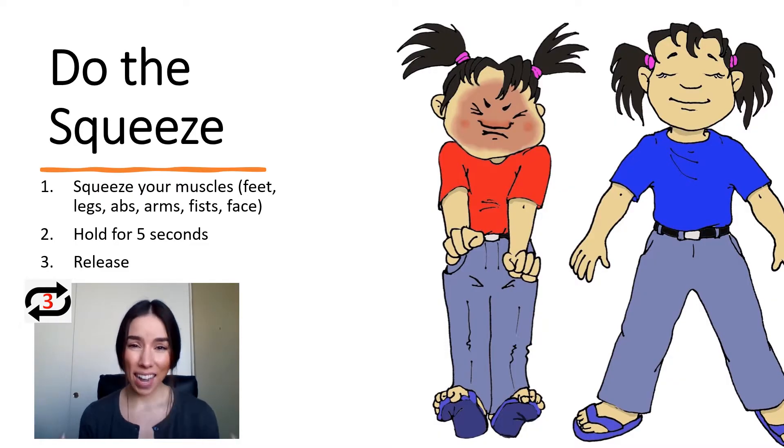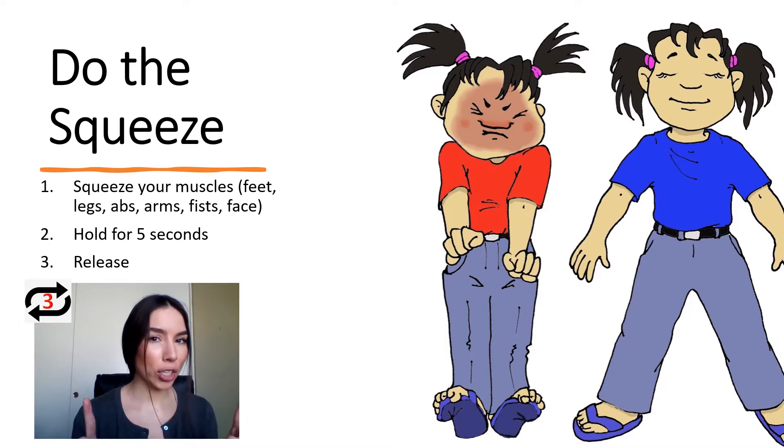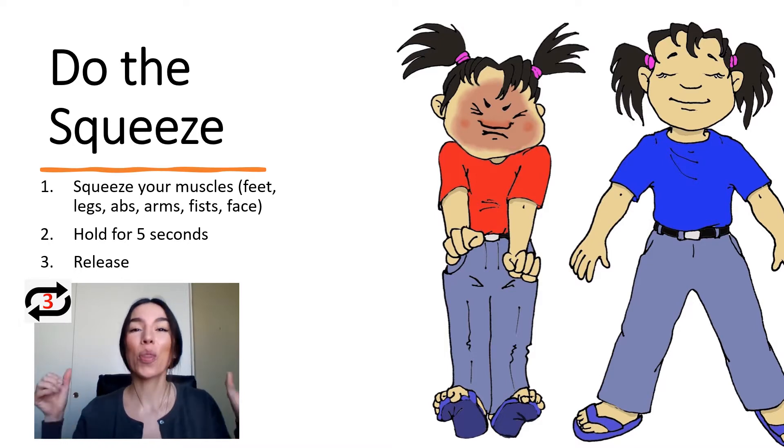Imagine that tense feeling that you get when you're in the middle of a test and maybe you've had a few really difficult problems on that test. You're starting to wonder, how am I doing? This is really stressful. That is a clue that it's time to do the squeeze.